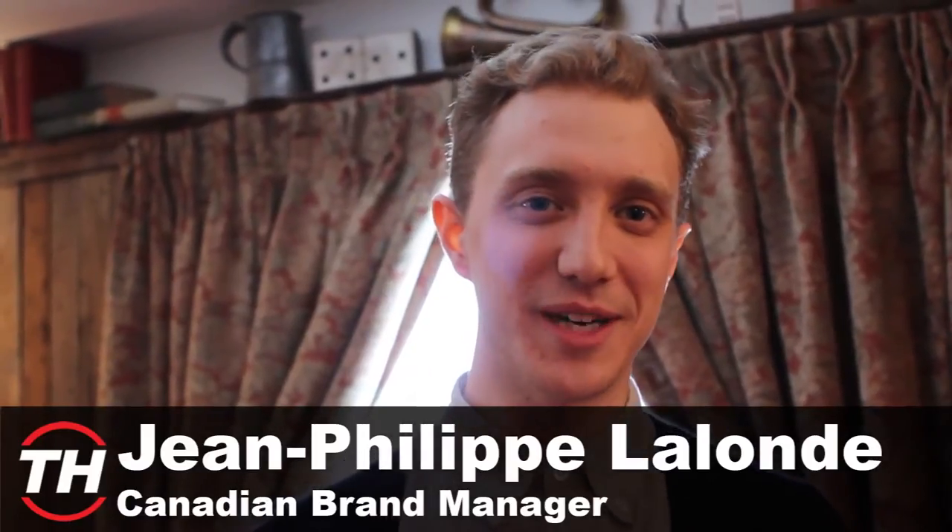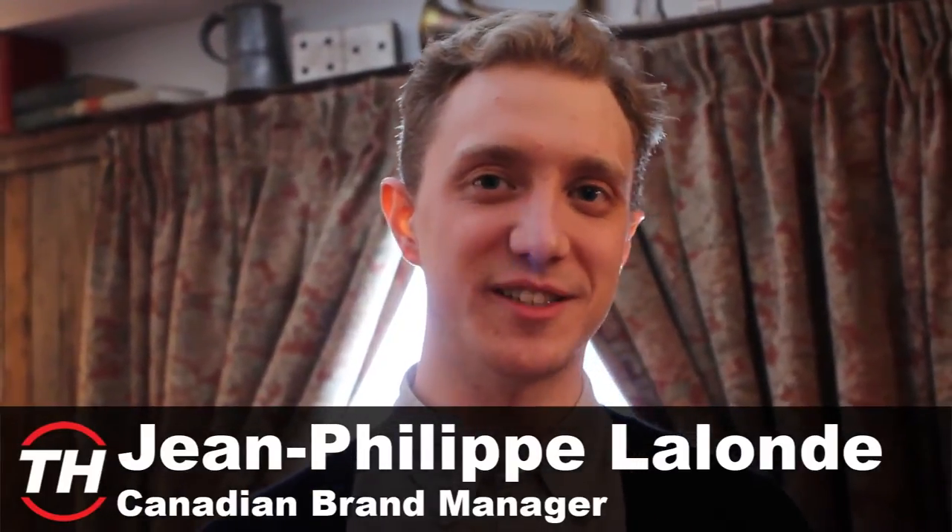Hi, my name is JP. I'm the Canadian brand manager for Swims, and you're watching Trend Hunter TV.